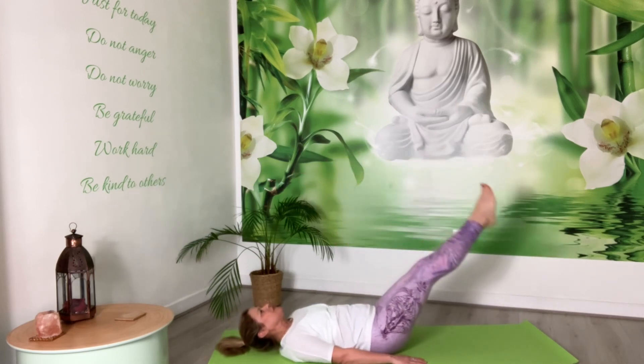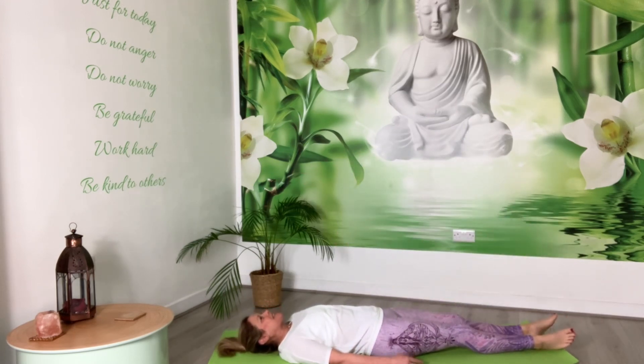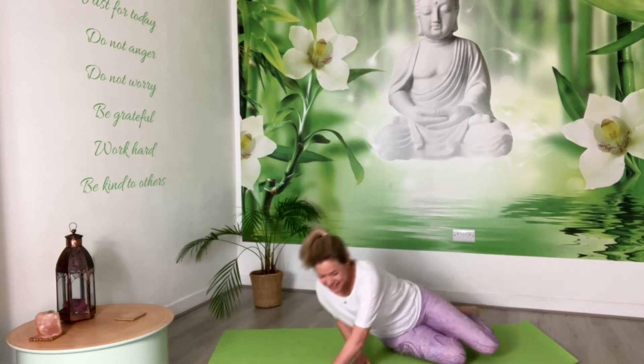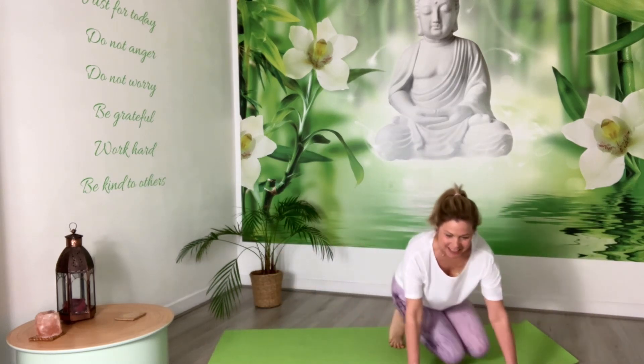And relax. Roll over to your side, use your hands to support you up to stand, and two breaths. Hands on the hips, inhale, exhale through the mouth. Again, inhale and exhale.